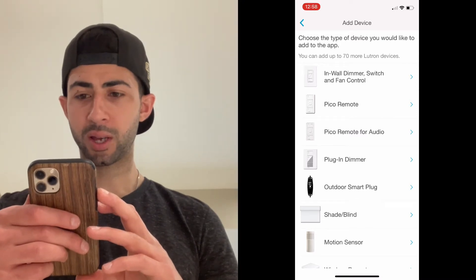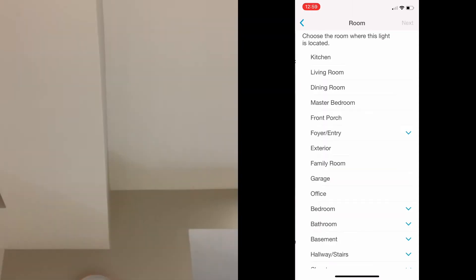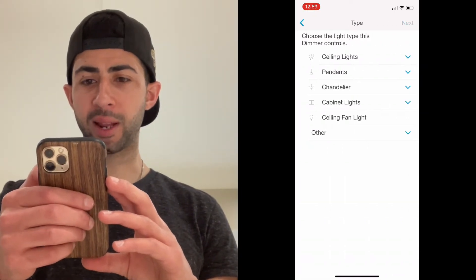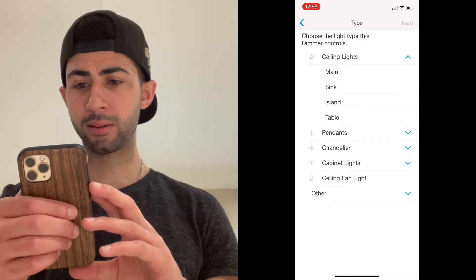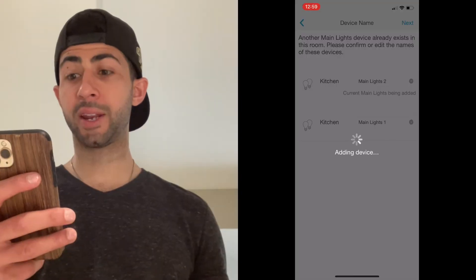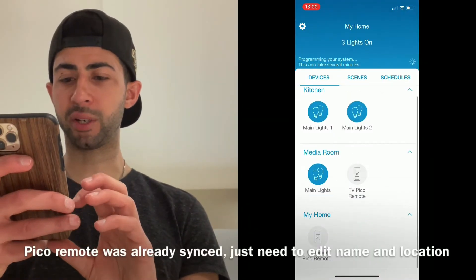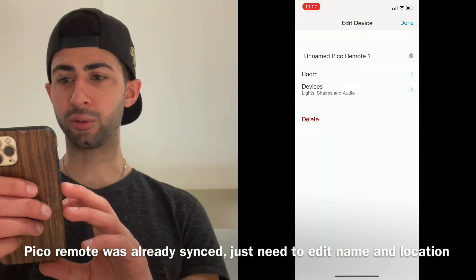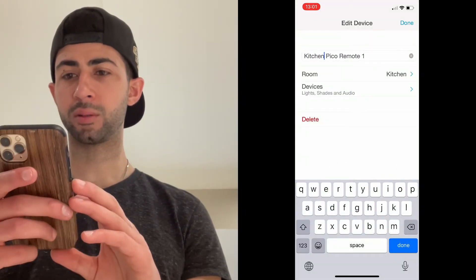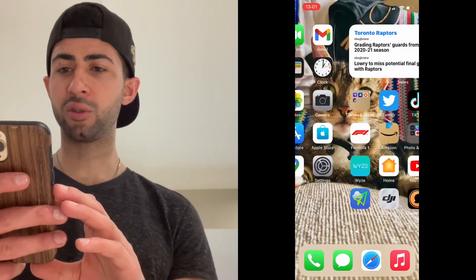I want to add the light switch first — I'll switch it to 'Dimmer.' It says press and hold the LED button for 10 seconds. It's now found it. I locate it in the kitchen, click Next, select the type of light — ceiling lights, main — click Next, name it 'Main Lights One and Two,' click Next. It syncs and turns off and on again. There's already another device added — I go to 'Edit Device,' assign it to the Kitchen room, and save. Now I have the kitchen Pico remote categorized. Click Done.